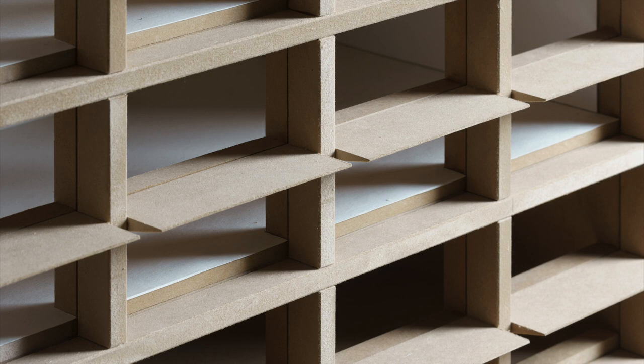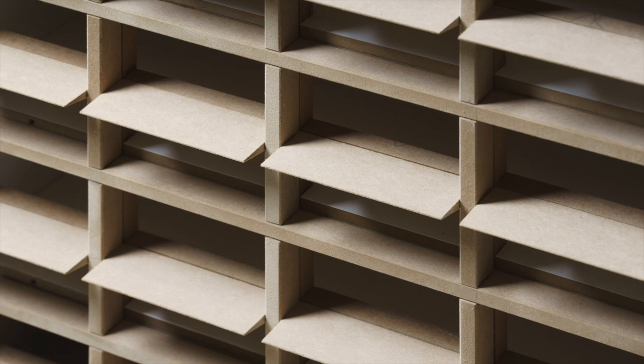This model was actually quite useful during the construction, because when they were doing the concrete works they could see all the connections and where they should put these pieces that divide the different pourings — because this is poured on site. A lot of people ask if it's precast concrete because it's so smooth, but everything is poured here.